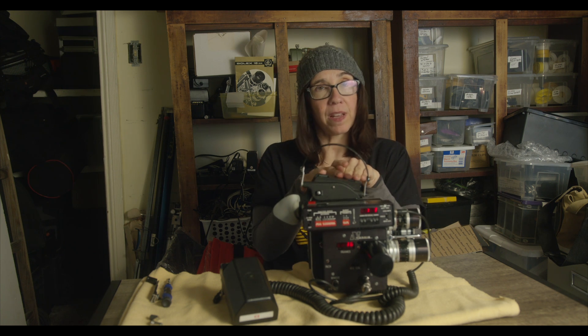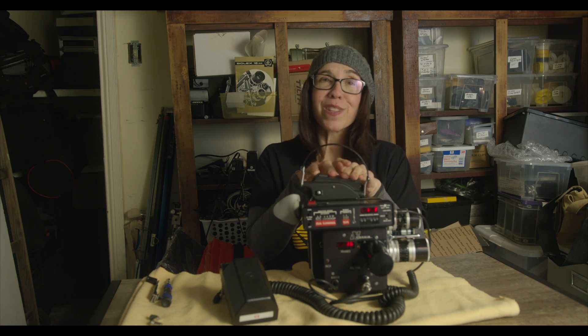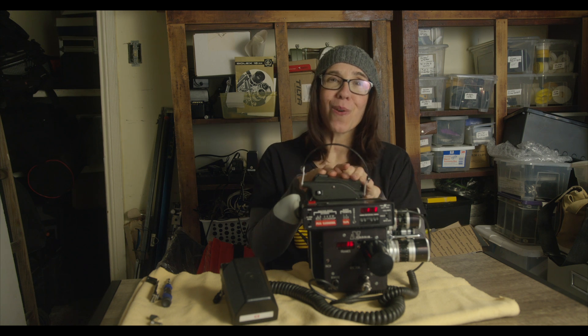I pretty much covered everything. I'm going to load this Bolex with some fresh film and go shoot some time-lapses, so stay tuned to see how those turn out. I'm pretty excited — I've never used this motor before, so it's kind of an adventure. Thank you so much for watching; I'll see you next time!